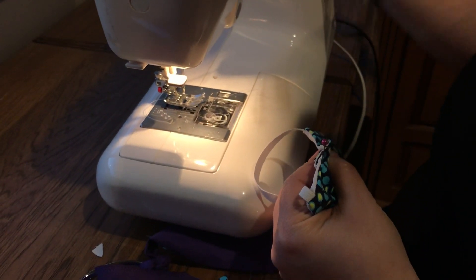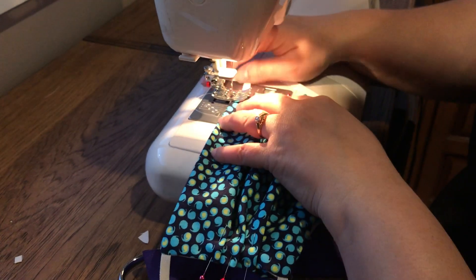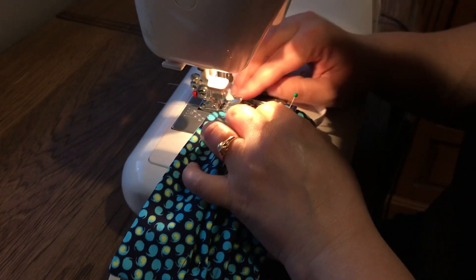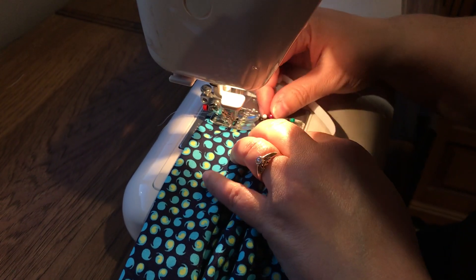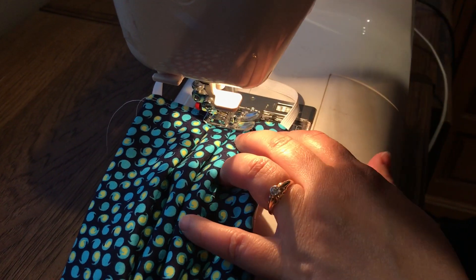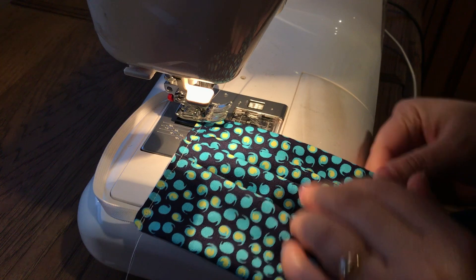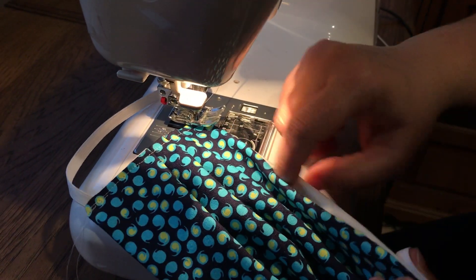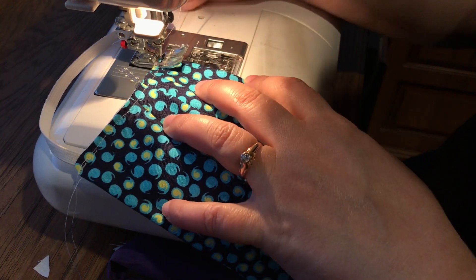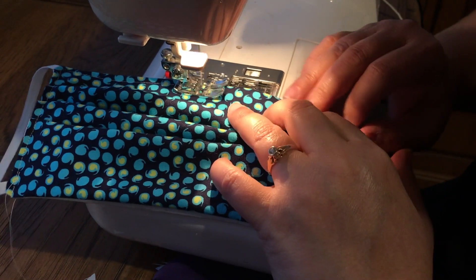I'm going to start on one of the pleated edges, stitching really close to the edge to catch the seam on the inside. This reinforcement stitch helps it lay flatter and reinforces those elastic bands in place, as well as setting the pleats. On this edge, as long as you didn't make the opening too large — close to what your fingers needed to flip it — pulling it causes it to kind of roll in on its own. Stitching fairly close to the edge should close up that hole as we go over it.